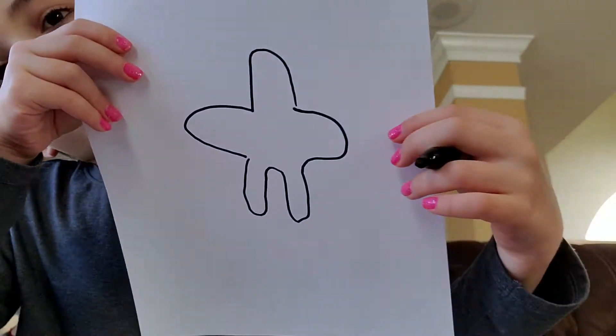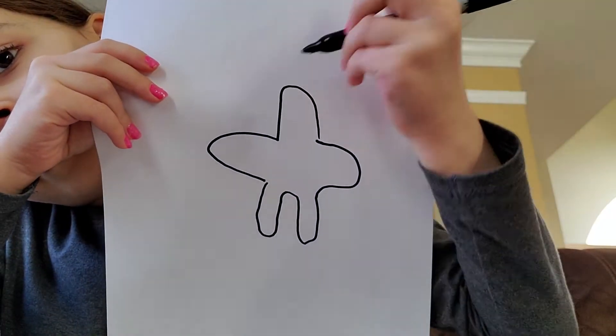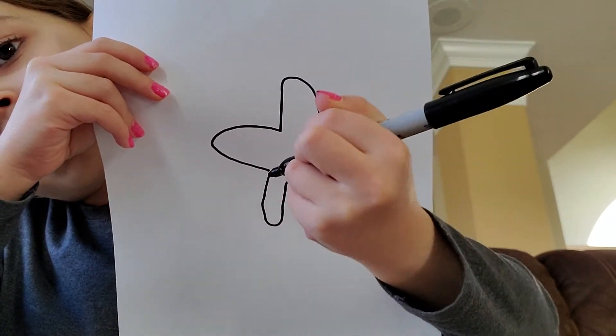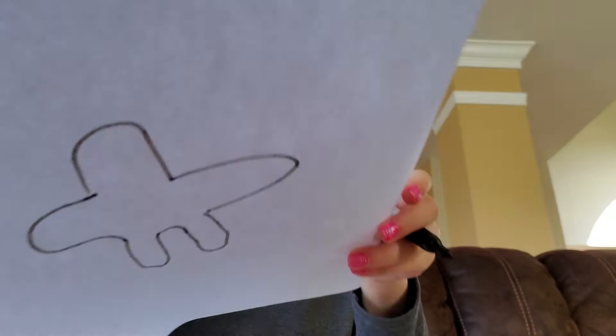Hi guys, today we are going to be drawing a starfish. First thing you're gonna do is you're gonna have a hump already — draw a line and keep on going back and up and forth like that.